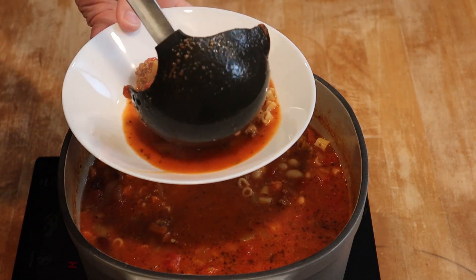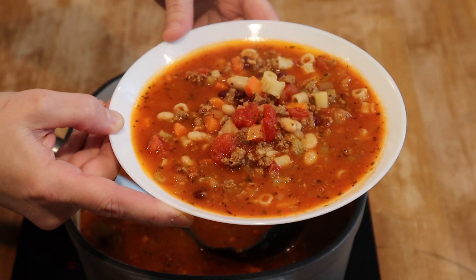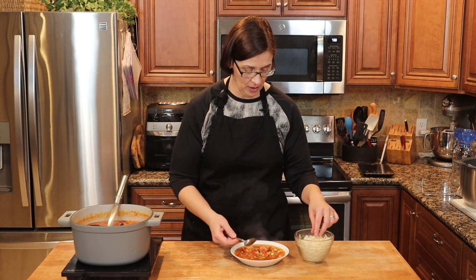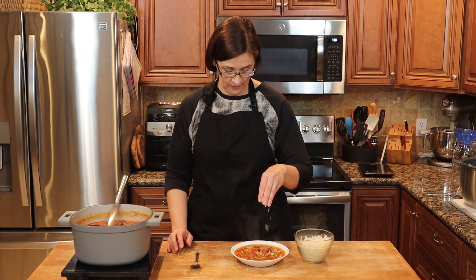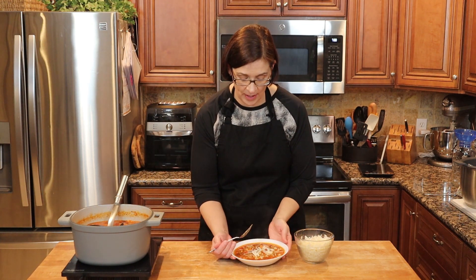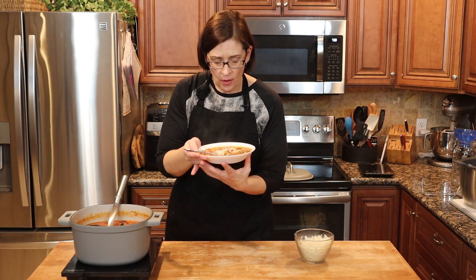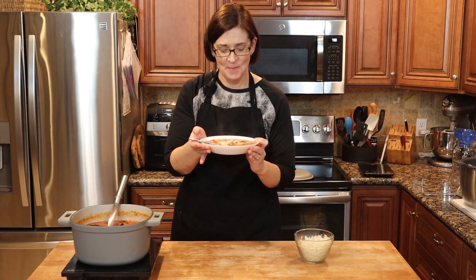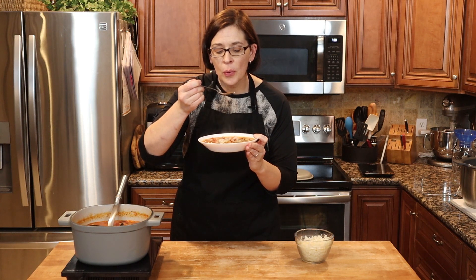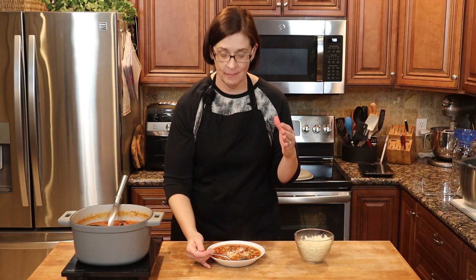It's been a minute, so let's dig out some of this beautiful pasta e fagioli copycat recipe. Wow, look at that — if I didn't know, I would say that was from Olive Garden. Looks pretty good! We're going to sprinkle with some parmesan, because of course, just like Olive Garden. Sound effects are free! Then we're going to taste — it's going to be very hot. Here we go.